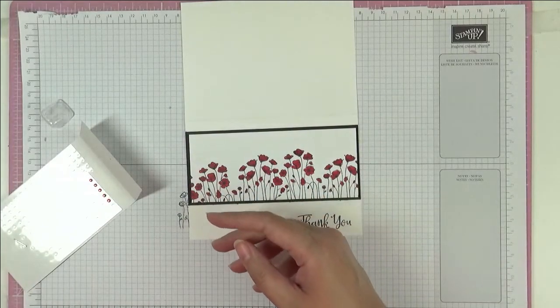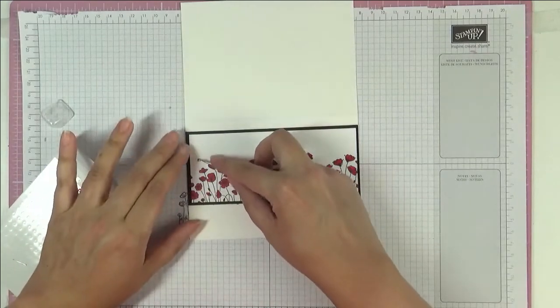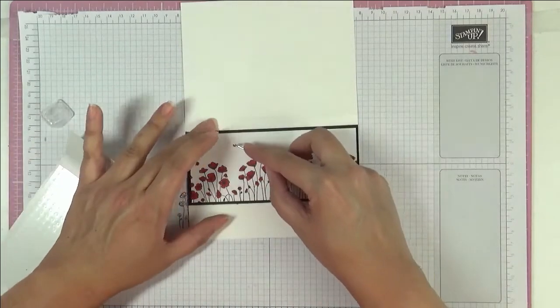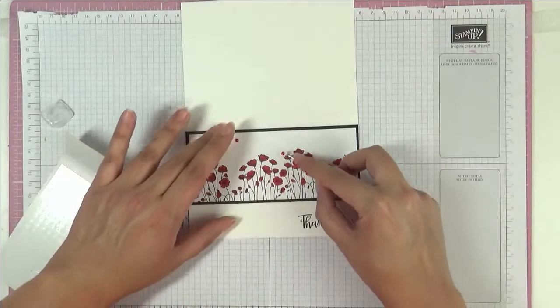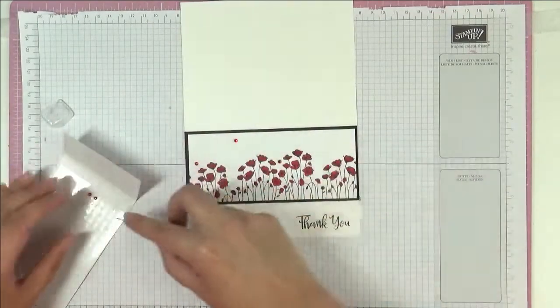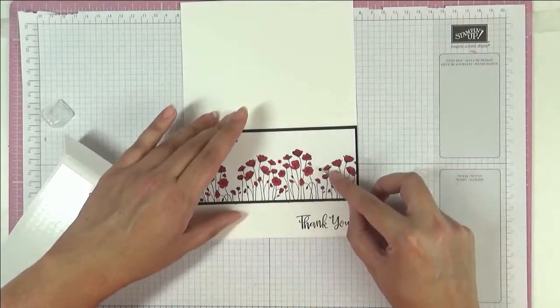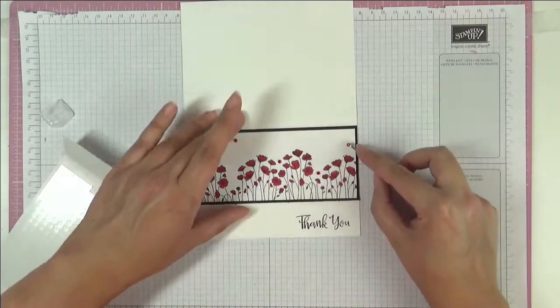I've got here some red rhinestones — let's use these up. I'm just going to put a few here, and that's the end of those.